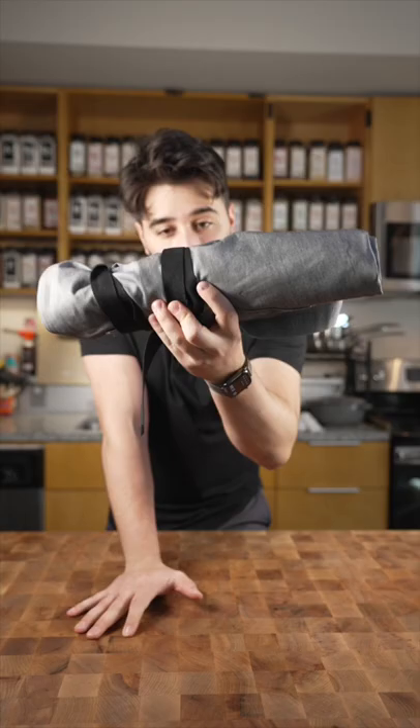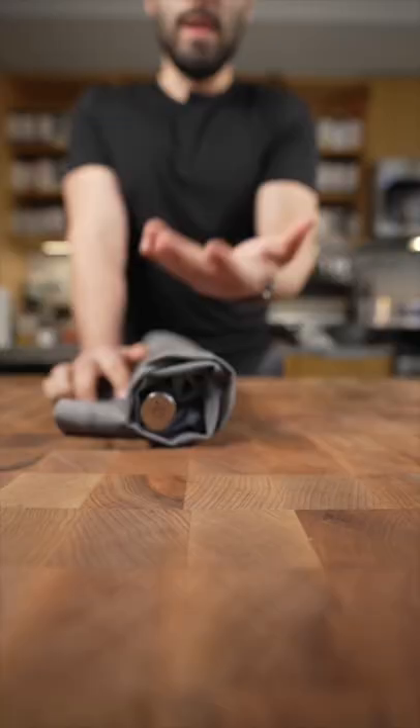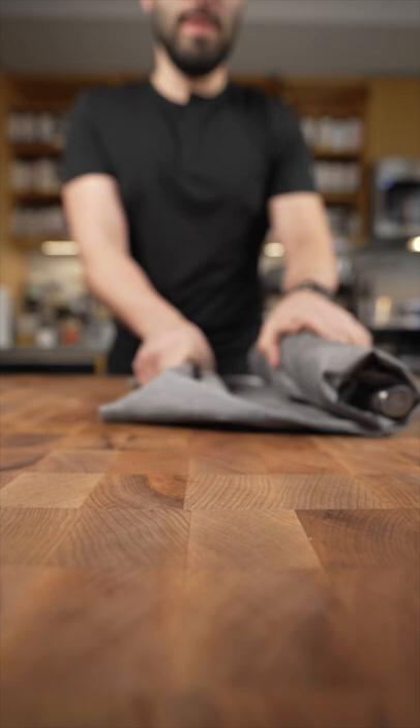This is the best way to travel with knives. This is an apron. It's already rolled up because I just got back. As you can see, the apron is perfect for this.